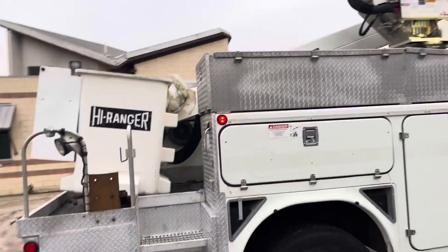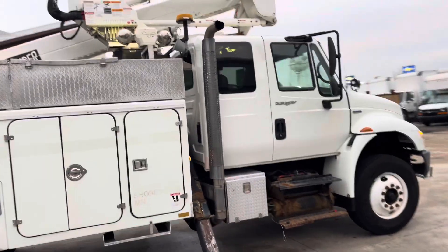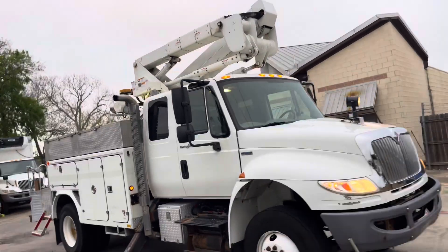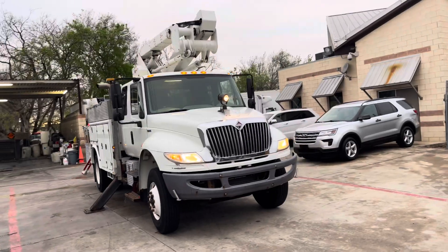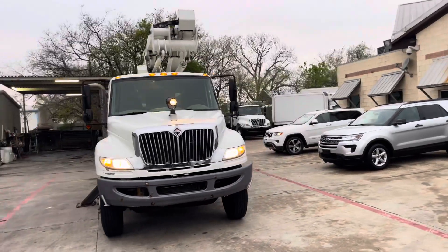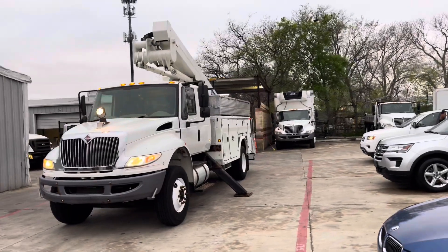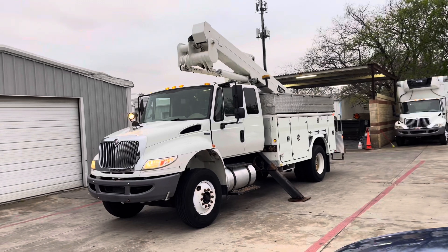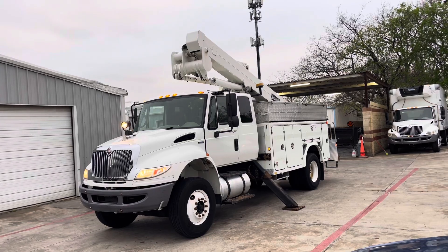This truck is available through Equipment Deals. Please give us a call if you're interested. It's located here in Grand Prairie, Texas. 200,000 miles on it, good running diesel engine, the lift works as it should. Clean, ready-to-go truck — just came off service. Give us a call at 972-666-9501 or 1-855-EQ-DEALS. Thank you.